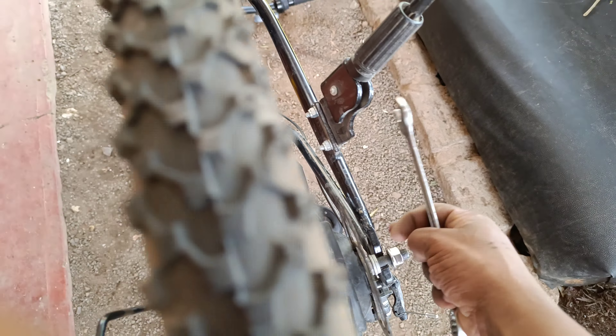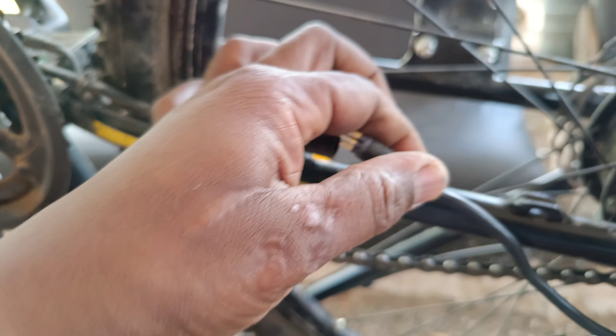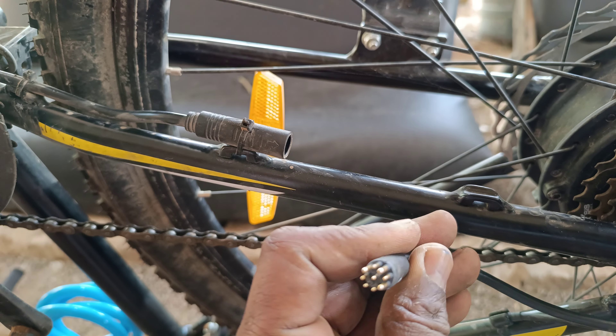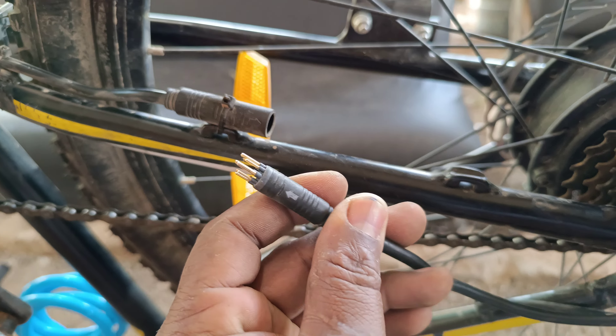Get the right tools, get the spanner, open the wheel, and remove the connector. That connector is the one which connects the power from the battery to the motor. Make sure the arrows merge, because it has arrows pointing where they're supposed to align when you're returning that connector back.